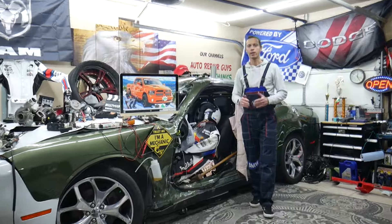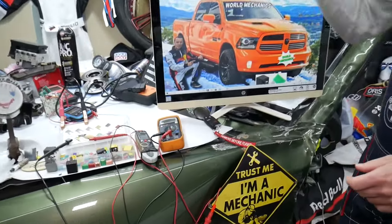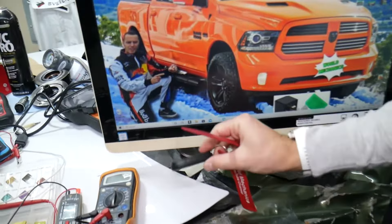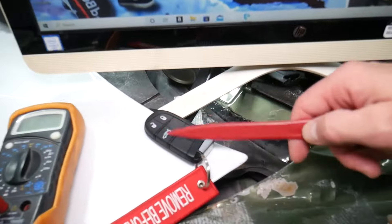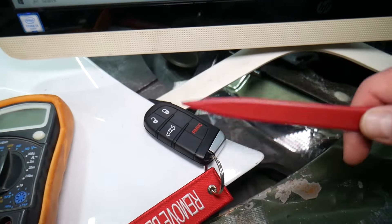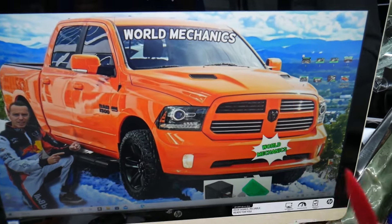So guys, if you have that warning 'key fob not detected' on your Dodge Ram, what can easily cause that? The first and most probable cause is a weak or dead battery in the key. If you want to see how to replace the key battery on a Dodge Ram, we have that video on our YouTube channel. But it could be other things as well — that's why I want to share all this information with you.